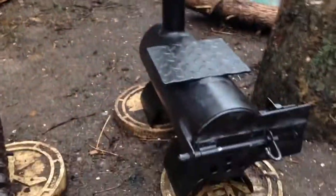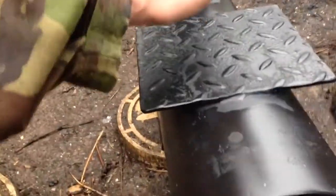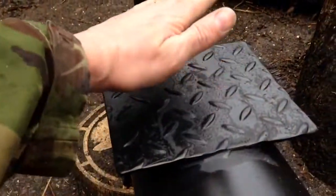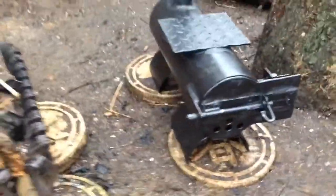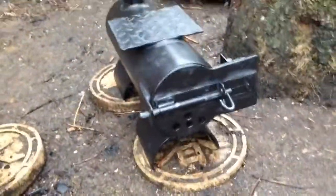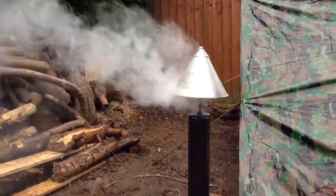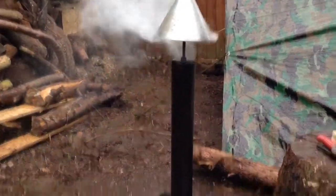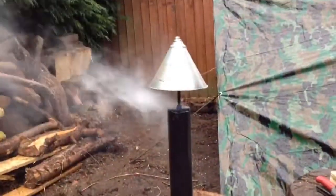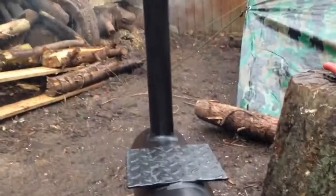That's getting hot — the rain is sizzling as you can probably hear, so I feel pretty confident I'll be able to cook on that. It's getting too hot to touch, excellent. It seems to be burning the fuel at a nice slow efficient rate. The little cap there is providing a bit of cover for the rain so it's not going straight into the burn tub. Quite happy with the way it's turned out — quite cool.